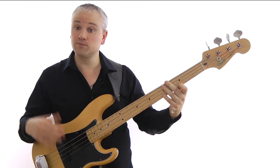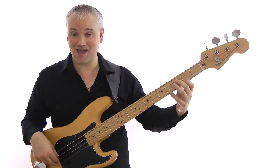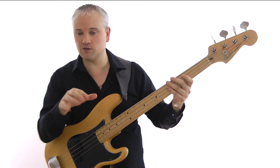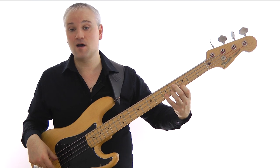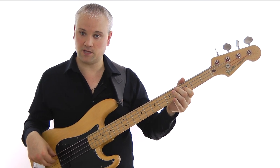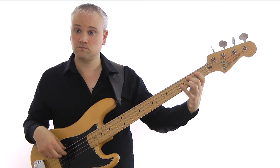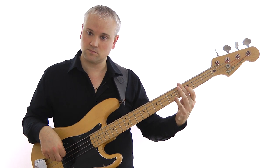So we've worked up the C7 arpeggio and then we come down through the scale. Once we get to the C we have B-flat, A, G, F — it's the same line that we used earlier but an octave higher. So the whole line is C, E, G, B-flat, C, B-flat, A, G, and then we're at the F. All together.